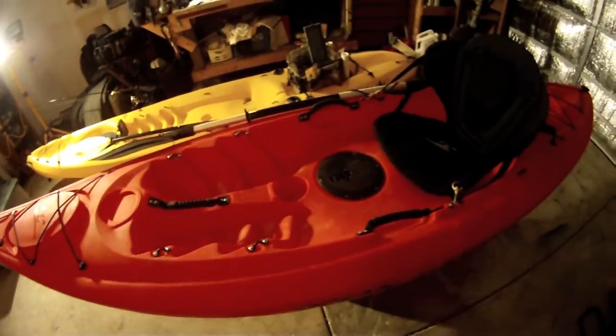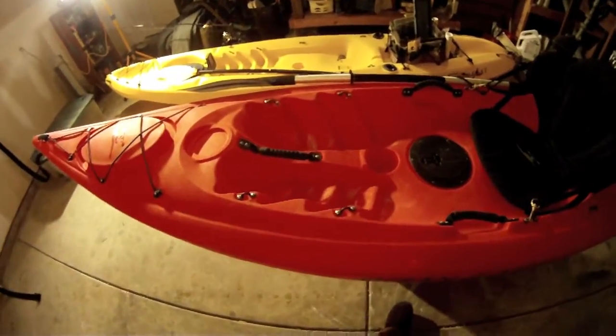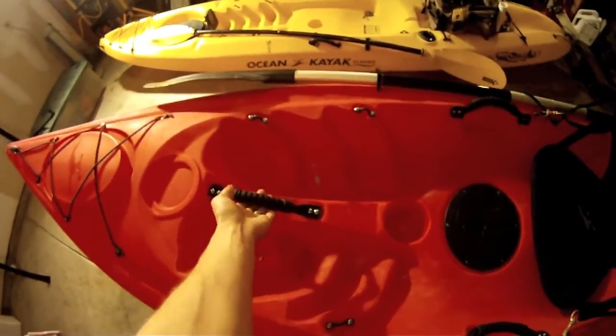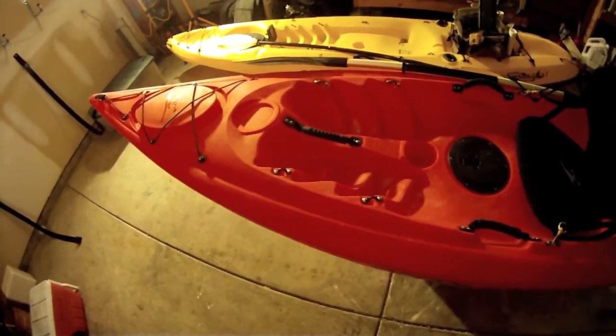It does come with three carry handles. These two are very good for picking it up and carrying it. The kayak is very light — it weighs about 47-48 pounds. It does have this handle right here, which my wife actually loves about the kayak. When she wants to stand up to get out of it or something like that, she can reach up and grab that and help hoist herself up.